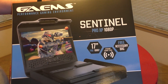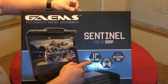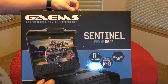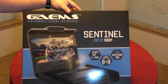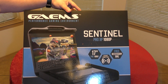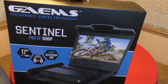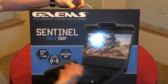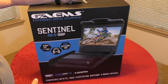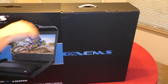Here on the front of the box you can see some features highlighted: 17-inch full HD 1080p, dynamic soundstage, free accessory bag, HDMI 1080p, and compatibility with PC, Xbox, PlayStation, Nintendo, and more devices. The back of the box has basically the same information. Let's go ahead and unbox this right now.